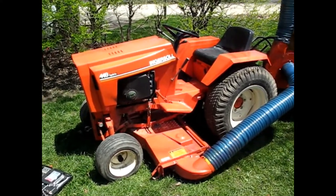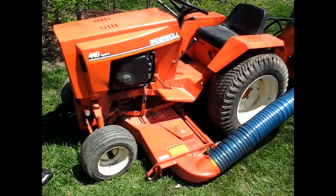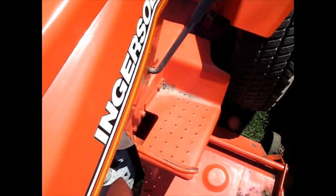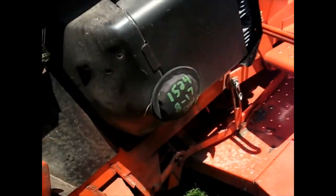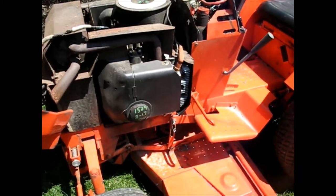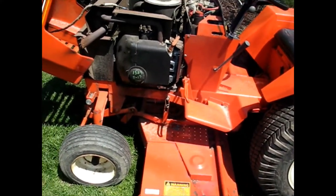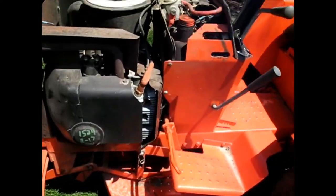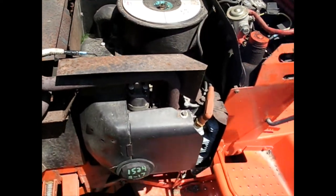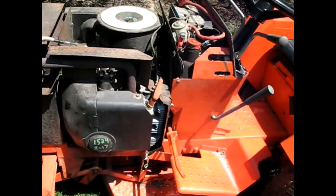I'm out here with the Case Ingersoll 448 high drive tractor. This one needs a new starter — it's been trouble since I've got it. I've just been oiling it up, trying to get in there through the crack and oil the front bearing to keep it turning, but it just won't. The thing I've got to figure out is, I'm not really familiar — this has the Onan B48M engine in it, and it just looks like a pain to work on.